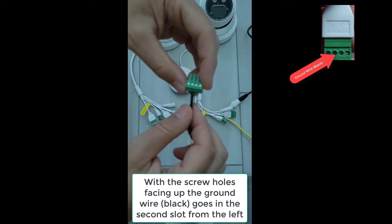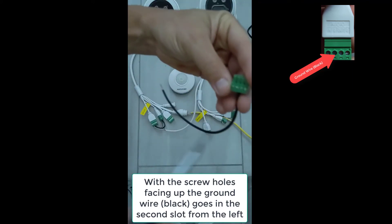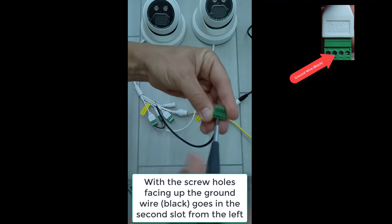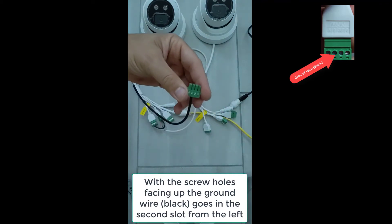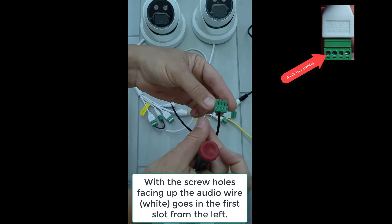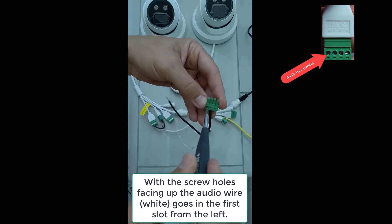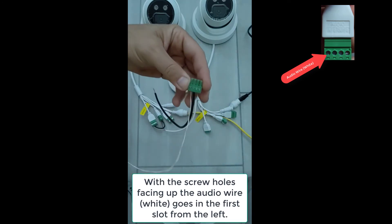We're going to take the extra black cable, which is for the ground — that's the frayed lamp cable — and put it in the second from the left with the screws up plug. Then we're going to take the solid core white cable, which will be the audio cable, and plug it into the leftmost with the screws up, which is the one marked audio.